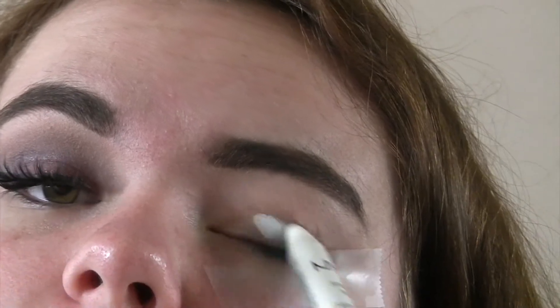First, I'm going to start by taking the NYX Jumbo eyeshadow pencil in the color Milk and putting that all over my eye to act as an eyeshadow base. I already have tape laid down so I can get that defined cut wing.